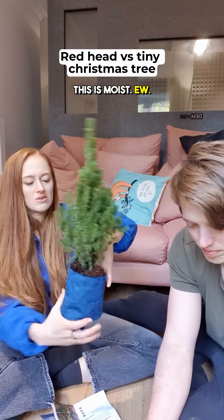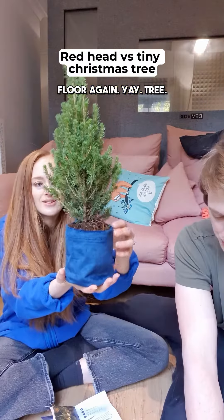There is nothing about additional greenery. This is moist. Ew. I'm going to need to vacuum the floor again. Yay. Tree.